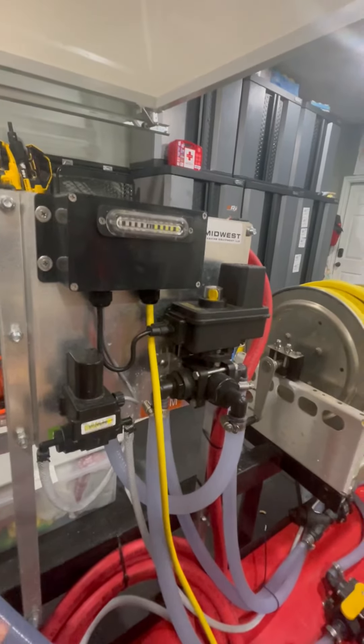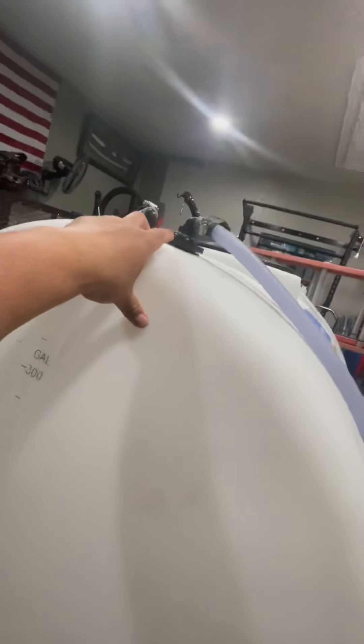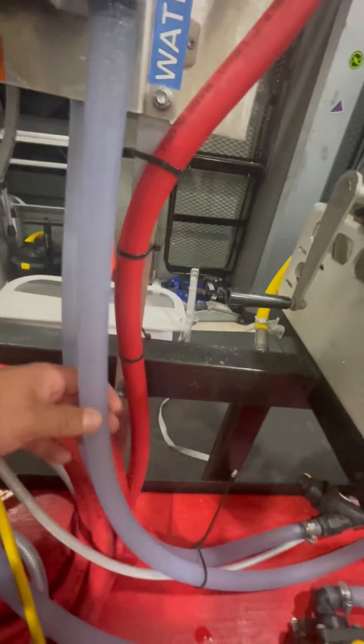This is a Midwest auto rinse module. Right here I got my bleach tank A and B, and from there I got this line connected here — a drop stick going all the way down supplying my rinse line. So this is my water here: buffer tank, drop stick, and then this right here is my chemical.